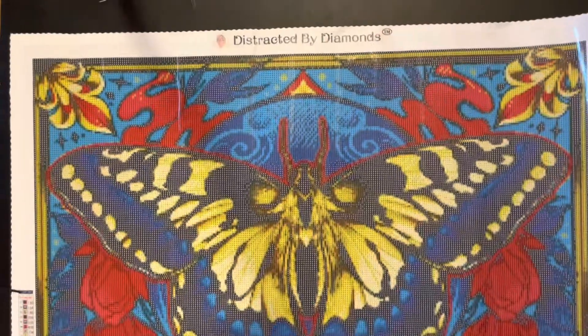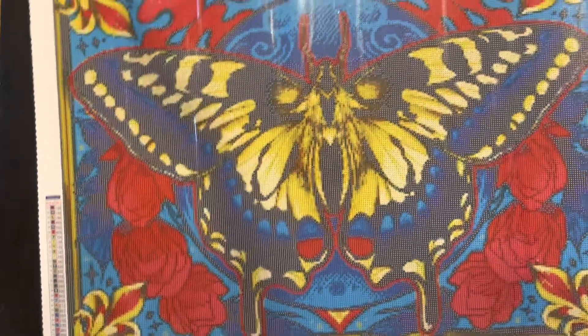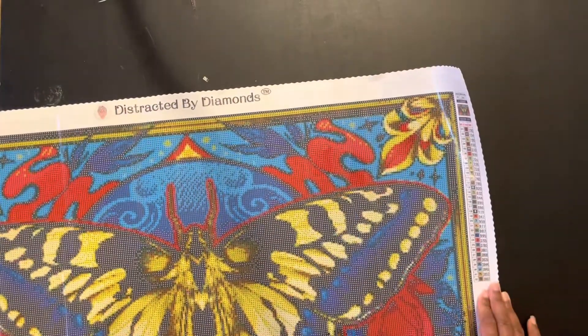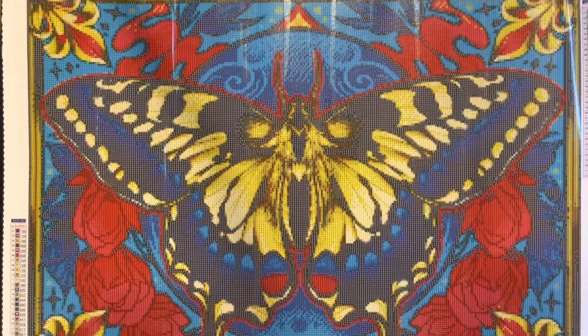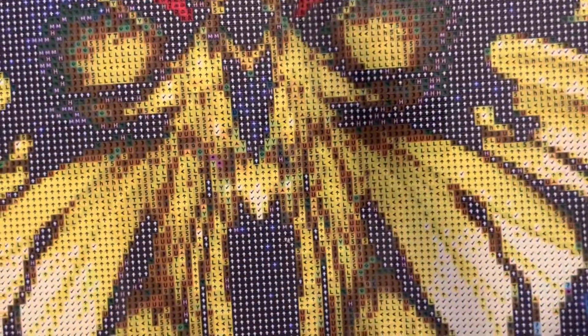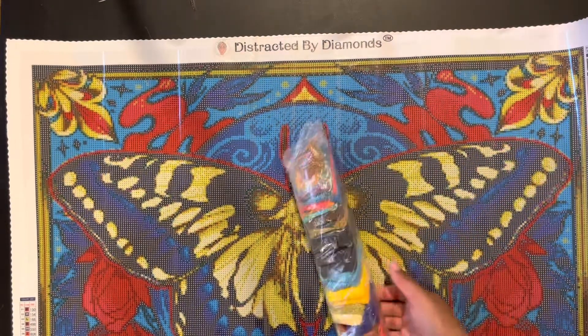I was trying to get the whole thing in frame but I'm not quite successful. She has her Distracted by Diamonds logo at the top. There is a legend on the bottom left and the top right. This is 32 colors. Look at those red roses and that Monarch Butterfly — just so beautiful. I won't be able to work on this painting for a while but I can't wait. The drill feel is pretty clear; I don't think I'll have any issues seeing what's going on. The colors are just beautiful.